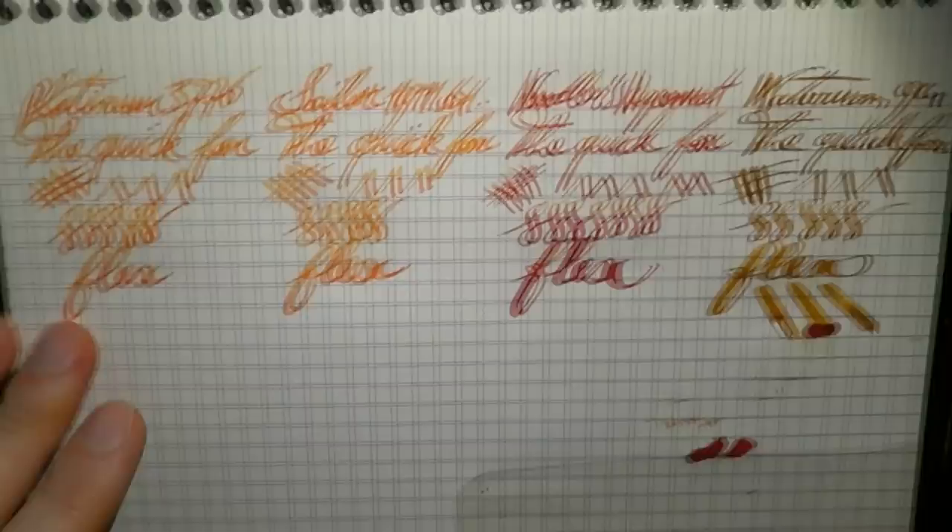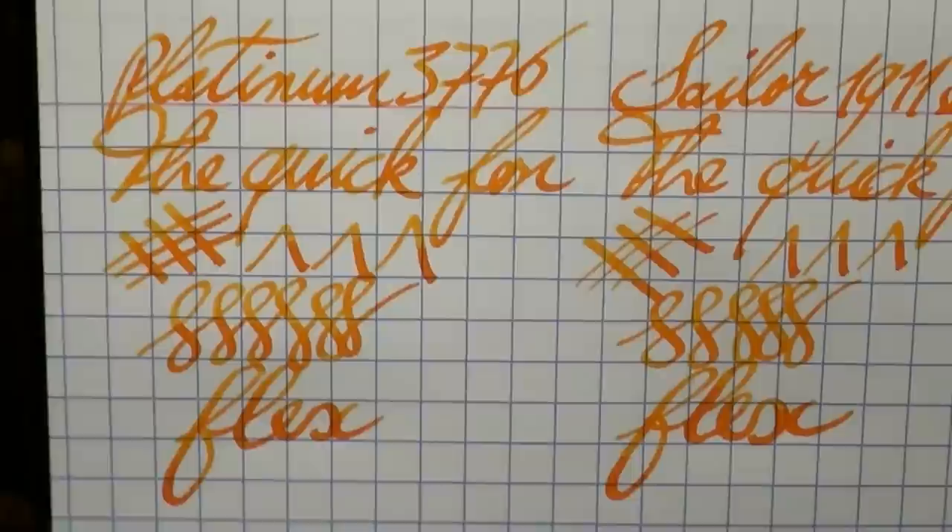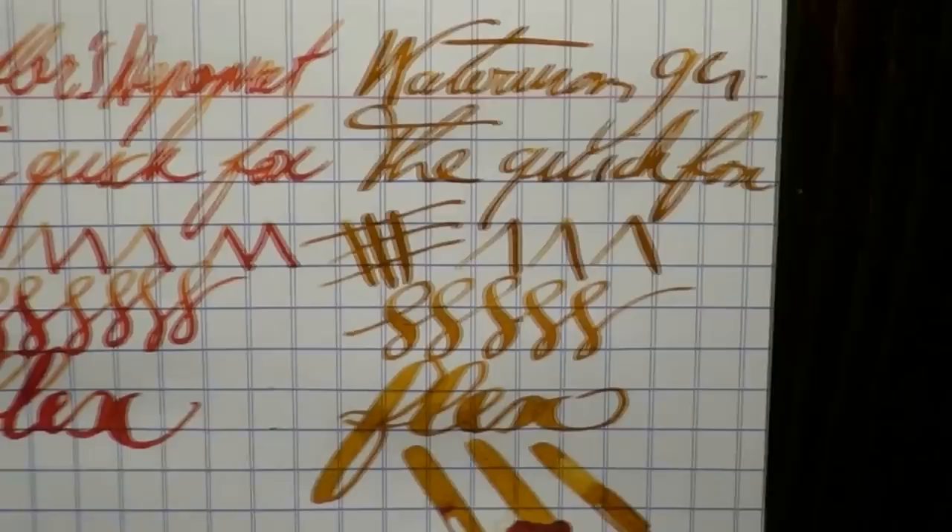So here we have the music nib shootout. Let me zoom in a bit and slowly show you the different pens, what they can do, and the very impressive amount of flex this final pen offers. I hope this was useful. I hope you've enjoyed the music nib shootout, and I'll gladly see you later. Bye bye!